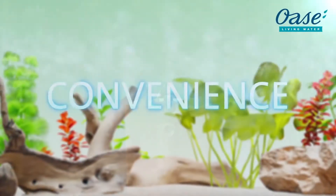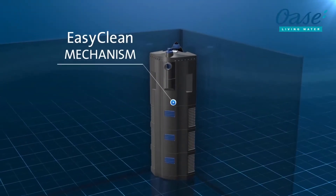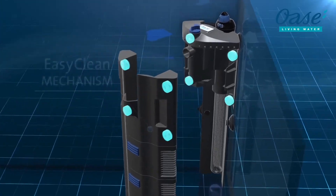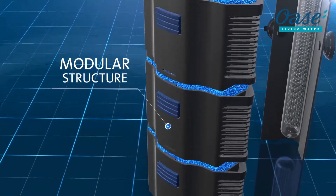Easy maintenance technology and practical detailed solutions. For easy cleaning, just take out the compact filter unit — the pump itself is not removed. Filter foams can be removed modularly, and are ideal for time-delayed cleaning that is gentle on the bacteria.